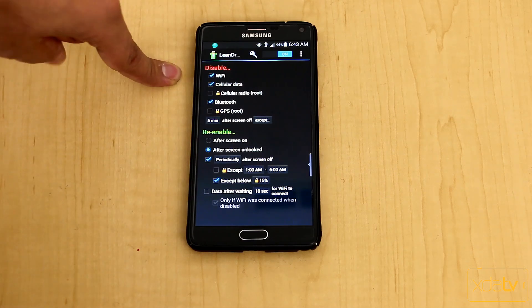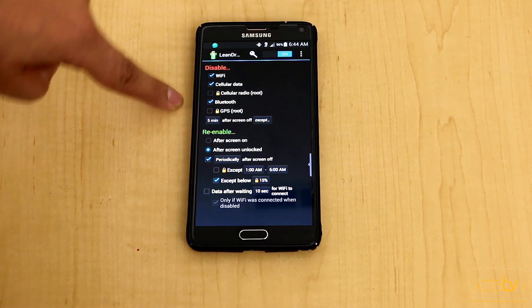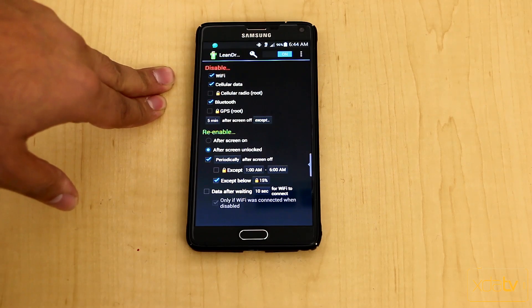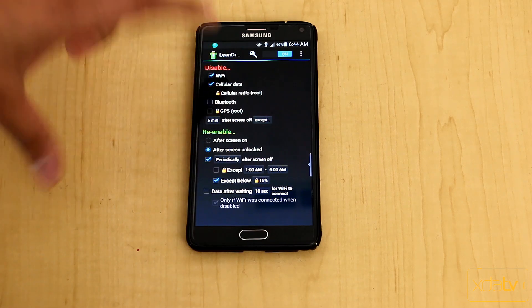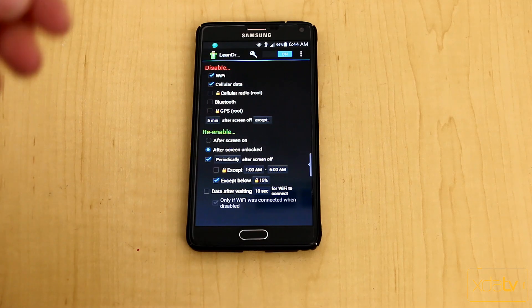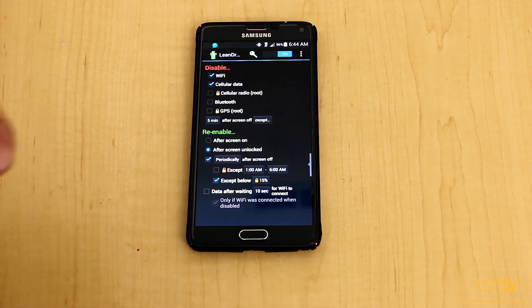By default, the app disables Wi-Fi, cellular data, and Bluetooth to conserve power. If you're using Bluetooth 4.0 LE, I would recommend unchecking that option, because low-energy Bluetooth doesn't generally eat too much power and doesn't really impact your battery that much.